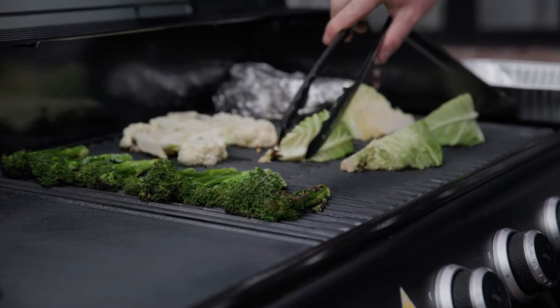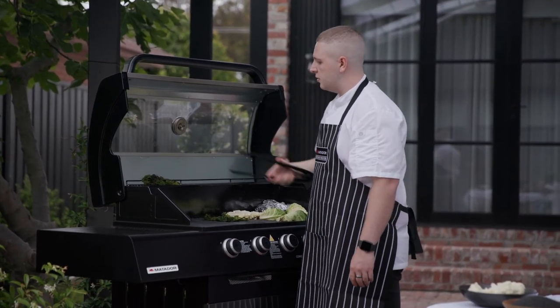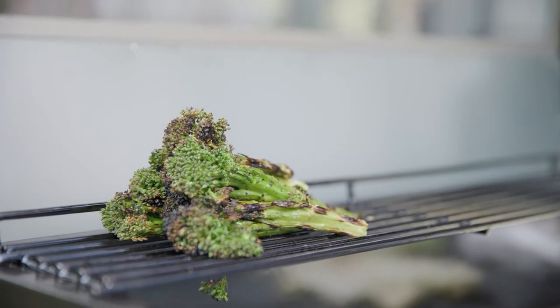Once the broccoli's got a nice char on it, you want to give it a good flip. Now I'm going to move the broccoli up to the warming rack. I put it up there so it doesn't lose any flavour, texture, or the charredness from it, but it still keeps it nice and warm so it's going to be ready with everything else.